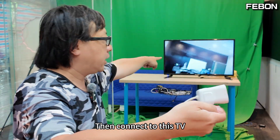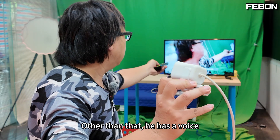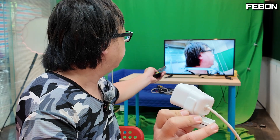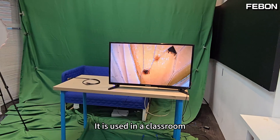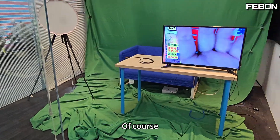Then connect to this TV. It also has a voice — Hello. You can also connect this USB microscope. It is used in a classroom or as a USB document camera. Application in teaching.